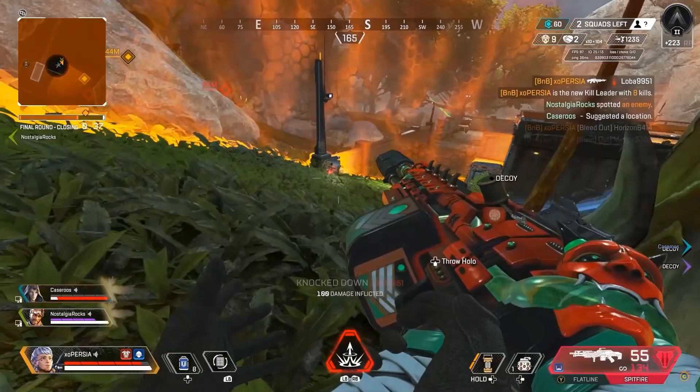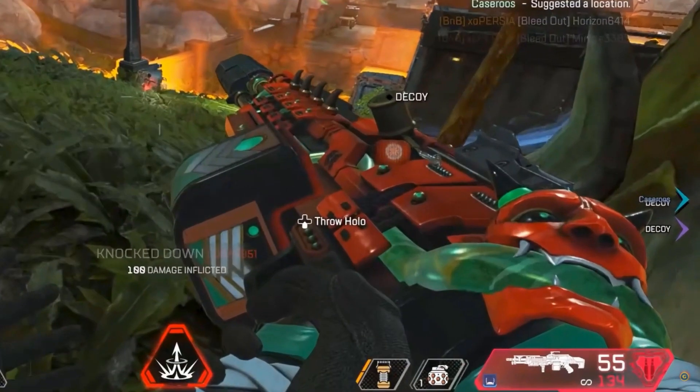And then we've got this utterly bizarre devil head thing on the back of this particular modified version. Anything that adds weight is not usually desirable.